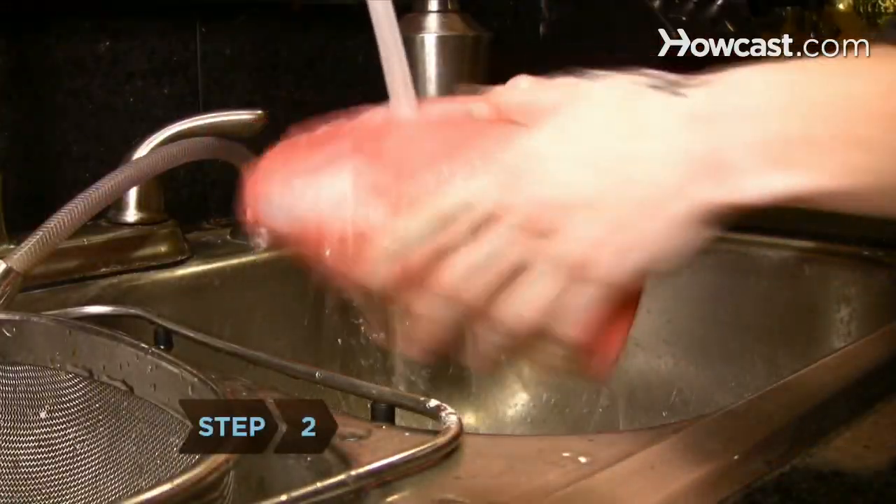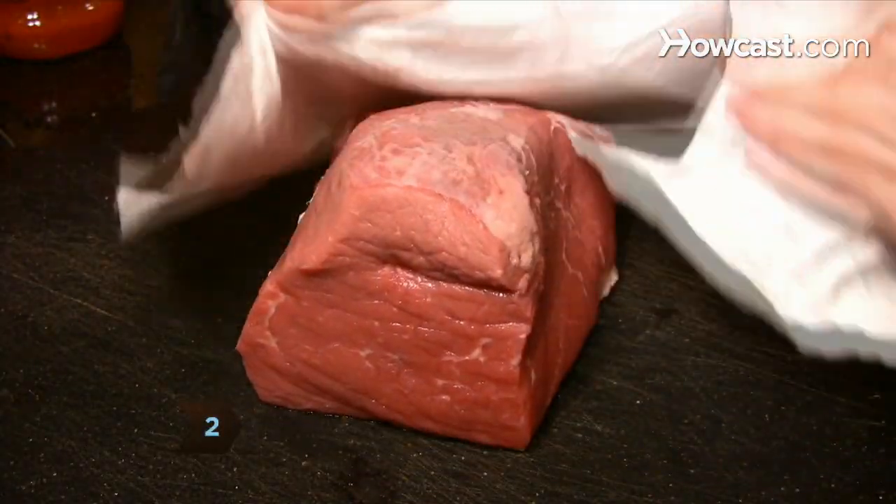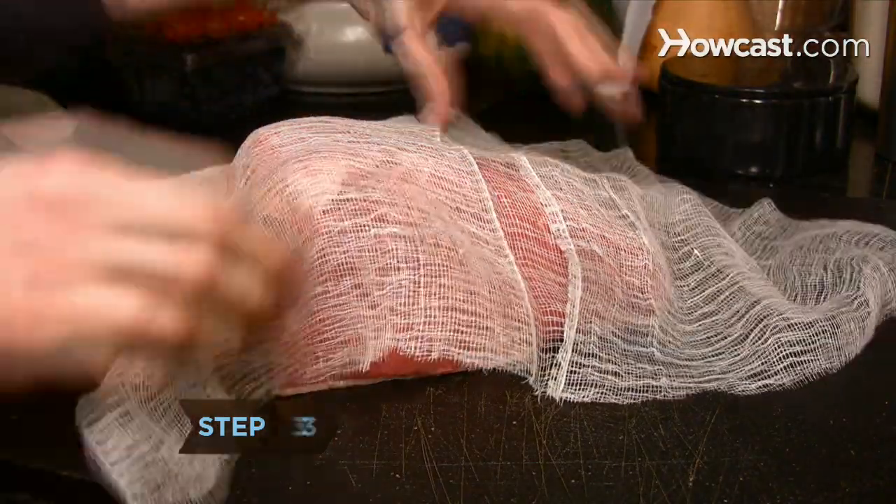Step 2: Rinse the roast well and pat it dry with paper towels. Step 3: Wrap the meat in cheesecloth or in clean cotton dish towels — not terrycloth.